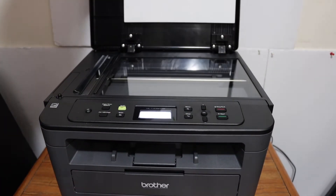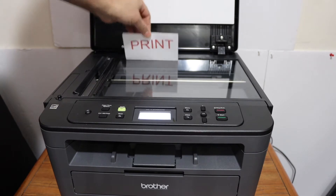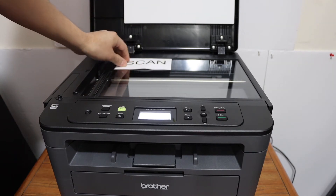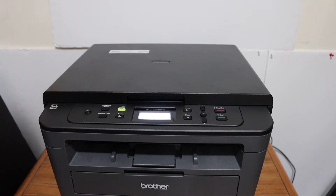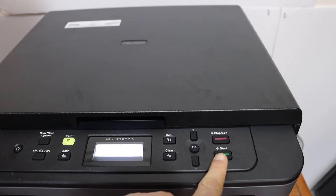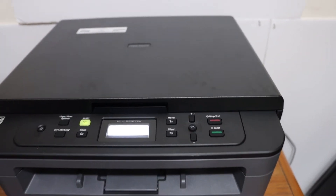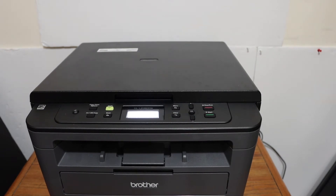Open the top scanner lid and place the ID face-down on the upper-left corner, then close it. Go to the screen again and press the Start button. It will then say 'Turn over the ID.'